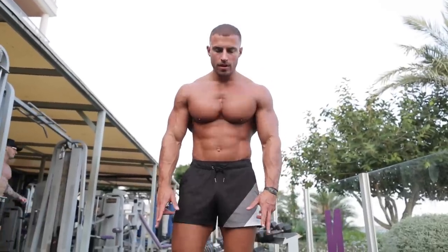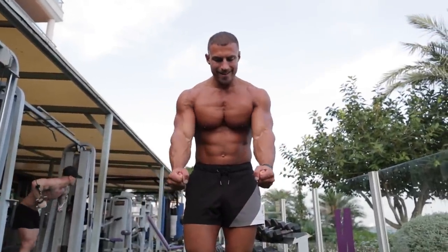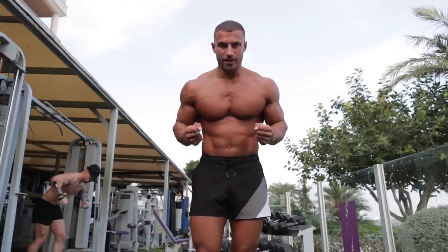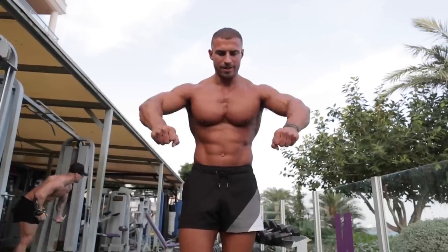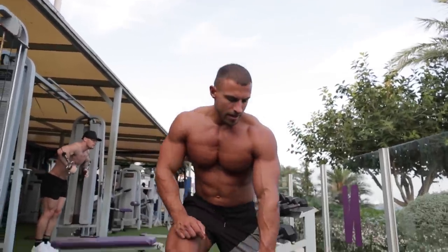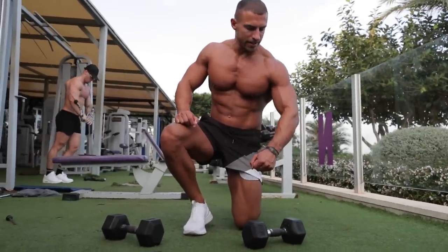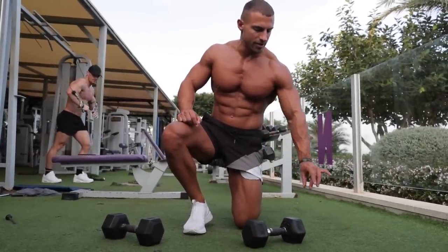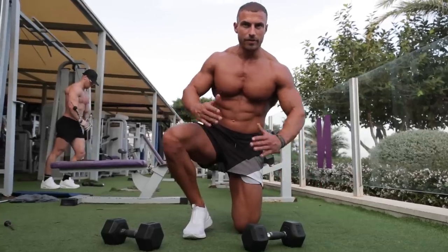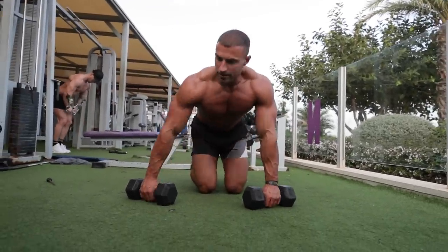Keep in mind the angle at which you're placing the dumbbells. If you have them in a more neutral position, you're going to be working more triceps, whereas angling them out works more chest. Whatever position the dumbbell handle is pointing, try to get your elbows to point backwards at the same angle so everything is aligned — that way it'll be nice and easy on your joints.